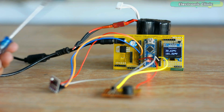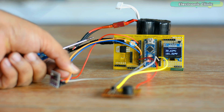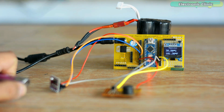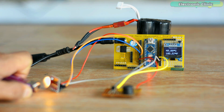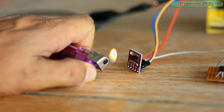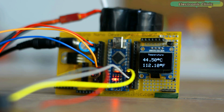In my previous video, I used the LM75A temperature sensor with the Arduino, which was basically a getting started tutorial. In that video, I covered the most basic things, including the LM75A features, specifications, pinout, applications, its interfacing with Arduino, LM75A library installation, and its programming. So if you want to learn about the most basic things, I highly recommend watching my previous video.